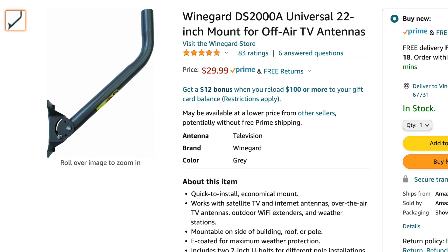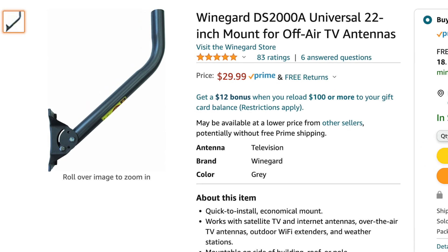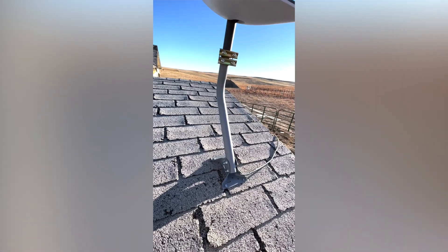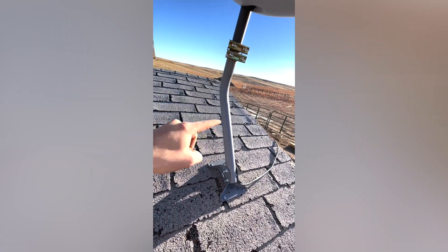I'll show it on the screen in the edit as well as the name. I can't remember the name of it but this is basically how I set it up. Right here is the bracket that I bought on Amazon.